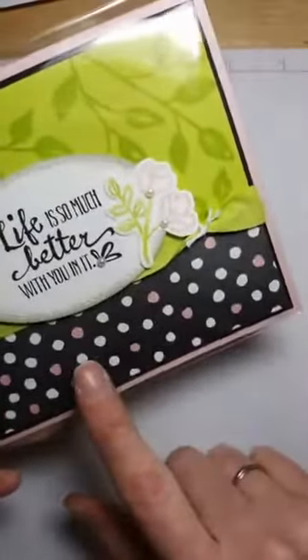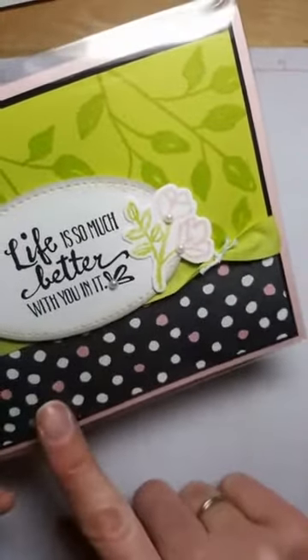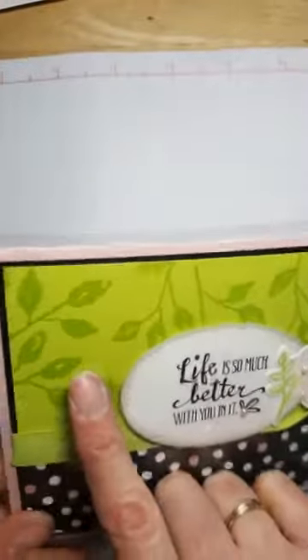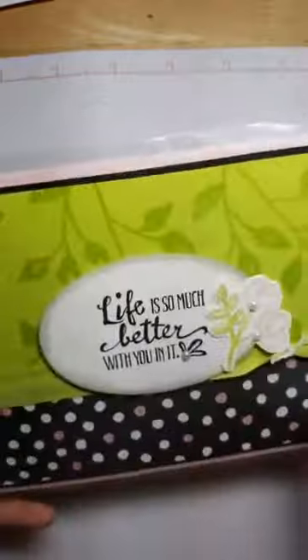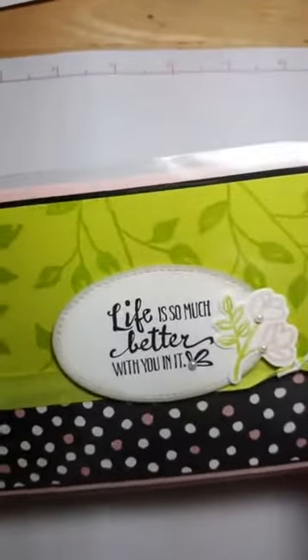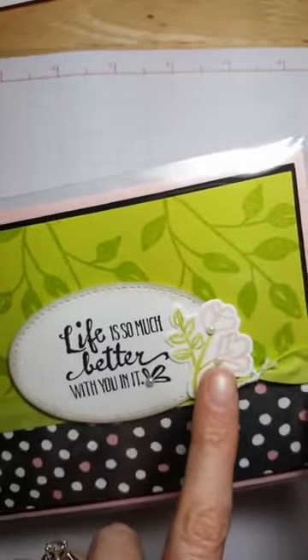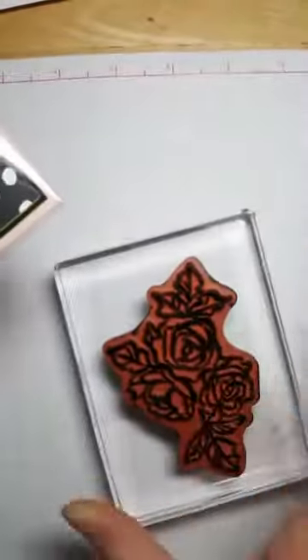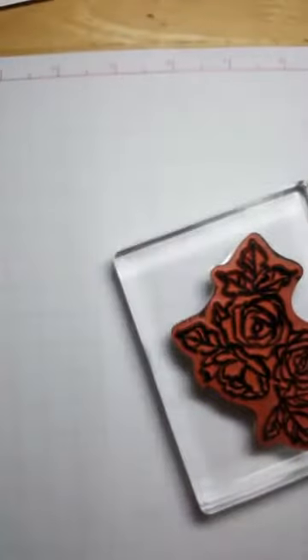Here's another one that's really pretty with the black and white pattern paper. I colored in some of that with my Stampin' Blends, and then we stamped tone on tone — I used the Lemon Lime Twist ink with the Lemon Lime Twist cardstock, which is one of my favorite things to do. Then we used the marker-to-stamp technique for this one, where you flip the stamp over and color directly on it with your markers.